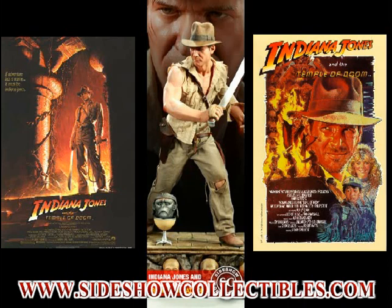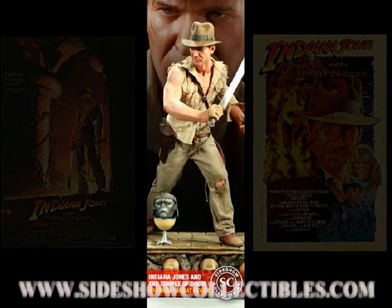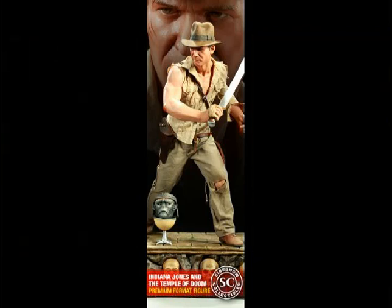I'm a huge fan of Indy, you guys know that, and I have the first premium format from Raiders of the Lost Ark from Sideshow, and I loved every single inch of that statue. So I was really excited to see what Sideshow was gonna do for the Temple of Doom. What I'm doing here, I'm gonna do a quick overview of all the preview pictures, the prototype pictures, and I'll give my thoughts and comments at the end of it.